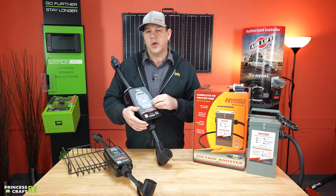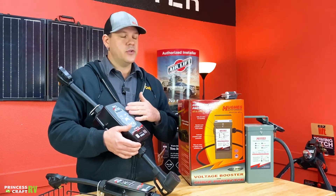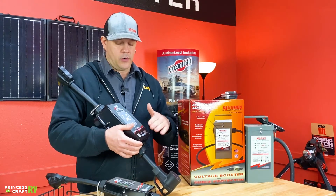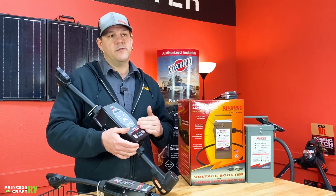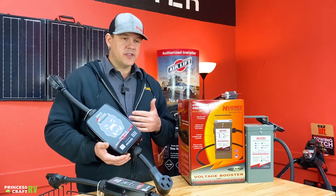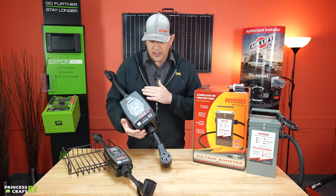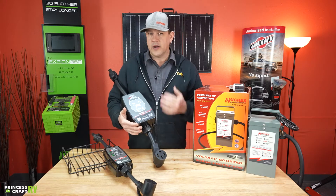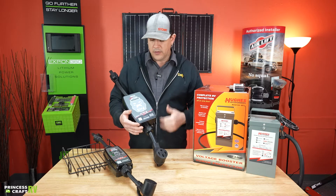They are also the only ones on the market that have a replaceable spike unit. So if the spike unit gets blown out or once it gets consumed, you can replace just the spike unit versus having to replace the entire unit. That makes this probably the last surge protector you'll ever have to purchase. Great unit, great product, great customer service from Hughes — they do a good job and build these very well.